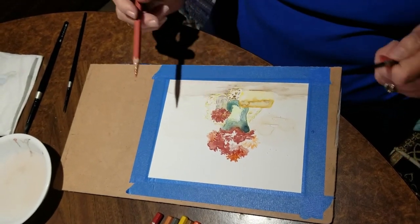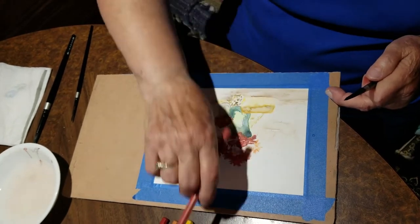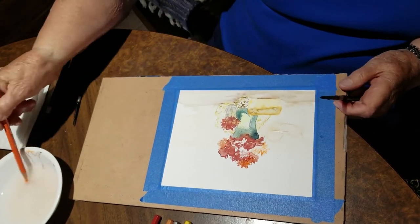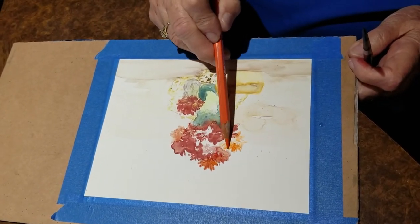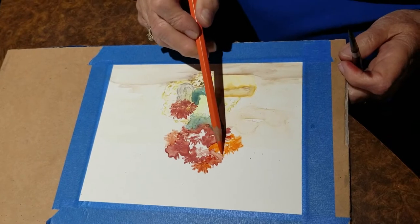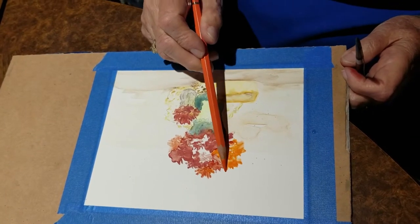Now you can see that usually when you paint watercolor, as it dries it will fade a little bit. You can see here where I painted some orange. I'm going to wet this orange and come in here and brighten these up. After you've made a few little spots, you'll have to keep wetting your pencil because as it goes on the TerraSkin paper, it dries up pretty quick.